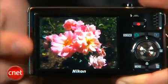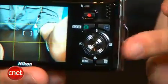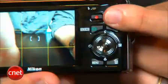On back is a 2.7 inch LCD and a set of pretty standard camera controls, though Nikon included a one-touch record button for movies.